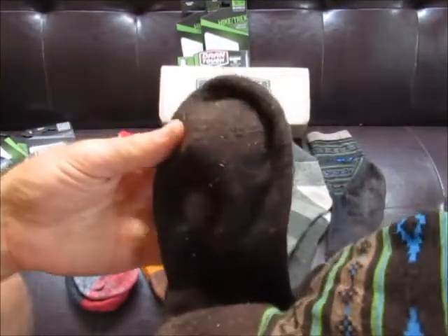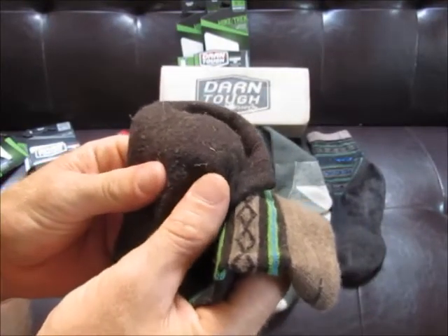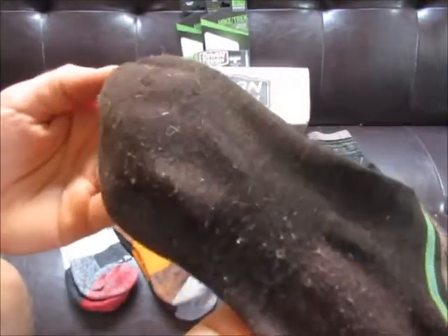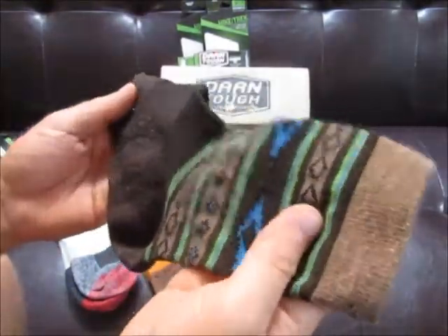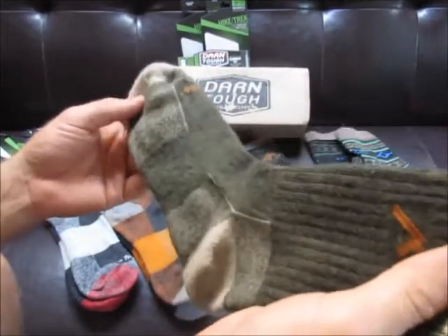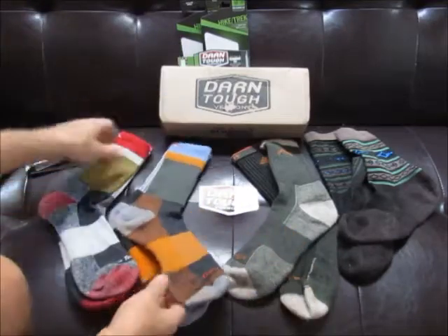I've worn all of these socks and they are awesome. It's crazy — I'm in my 40s, wearing normal cotton socks every day, and then you put something like this on in the heat and you realize your feet aren't getting really hot. When you rub your toes you don't feel that cotton sandpaper feeling. These feel like you really don't have anything on at all.